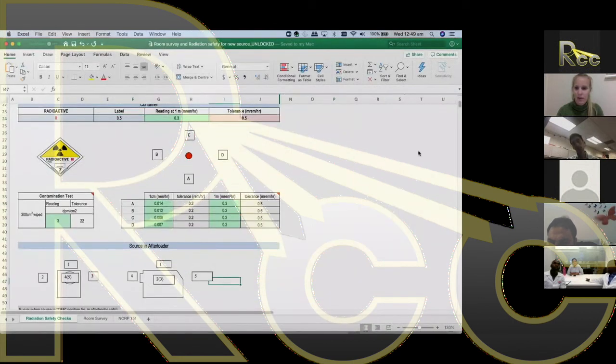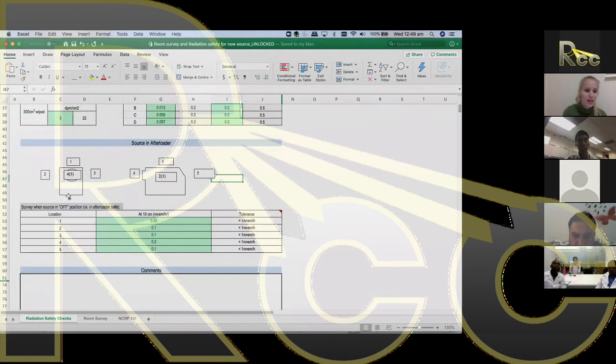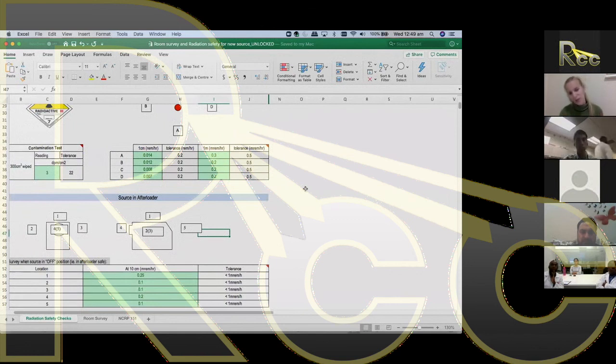In the Excel spreadsheet, there is a schematic diagram of an afterloader — the top and bottom. Survey meter readings are taken at 10 centimetres and 7 metres away from various points around the afterloader. The tolerance for radiation leakage should be less than one millirem per hour, based on international guidelines. These tests confirm both the source and afterloader are safe before commissioning proceeds.